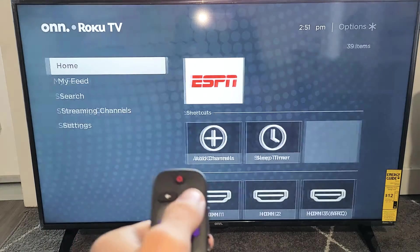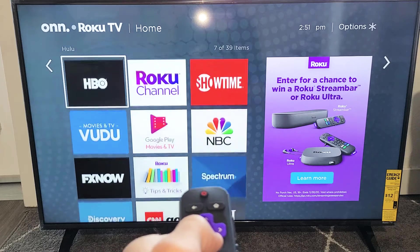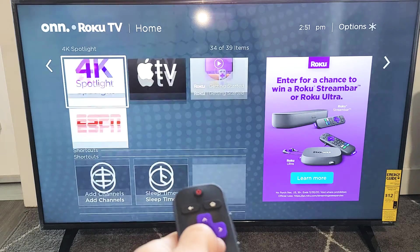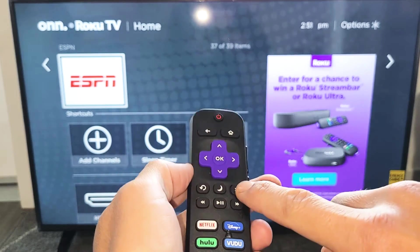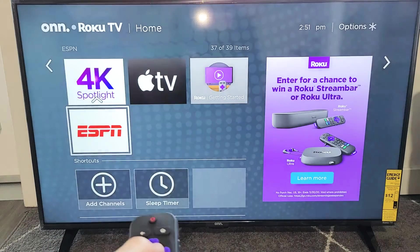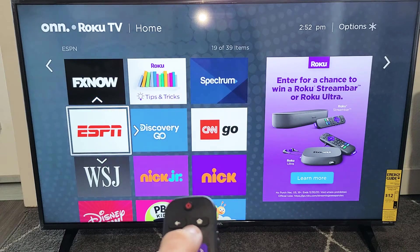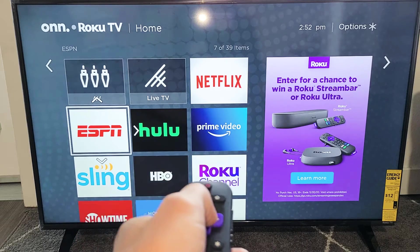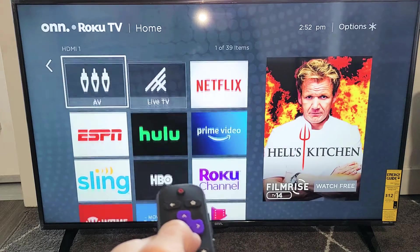Now let me click on the home button. If I move over to the right, we can see all my apps and ESPN is down here. Let me highlight ESPN and tap on the asterisk key or the star button. This menu will pop up — I want to move this app up near the top, next to Netflix and Hulu, so I don't have to keep scrolling down. I'll click Enter, and now every time I click home, ESPN is right here.